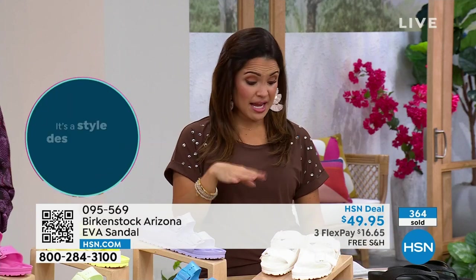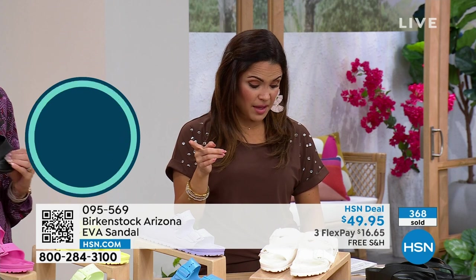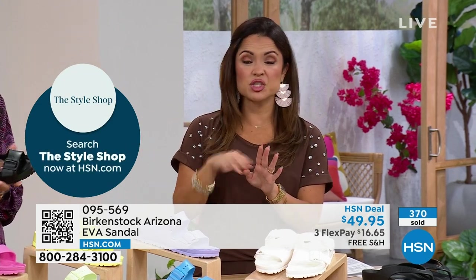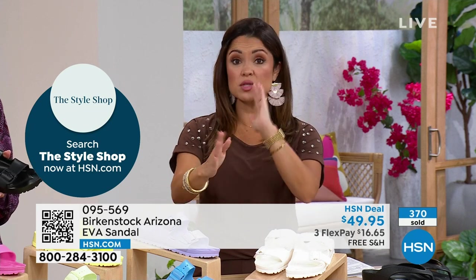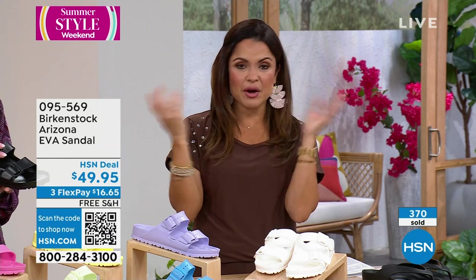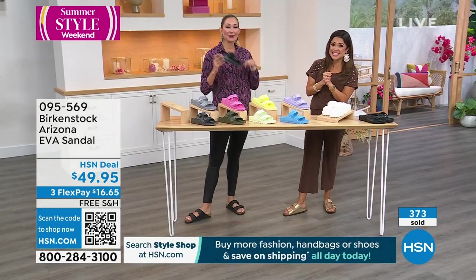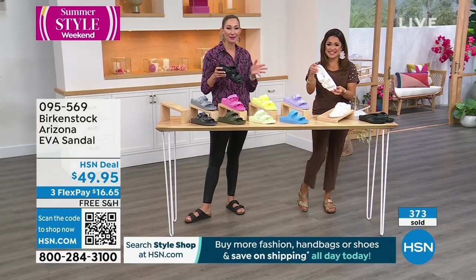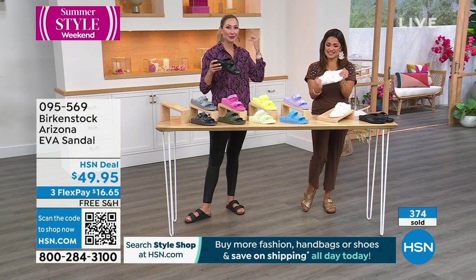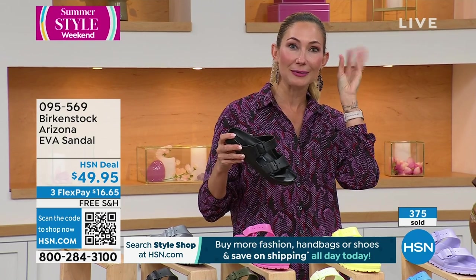The sizing is dual sizing — from size five and a half, six, all the way up to ten, ten and a half. If you're more used to the Birkenstock sizing, you can go to our website and you'll see both Euro sizing and the dual Americanized version, because this is a German footwear brand. They've been around since 1774. When I tell people our brand has been around for over two centuries, you can see the wheels turning — it's like, what?